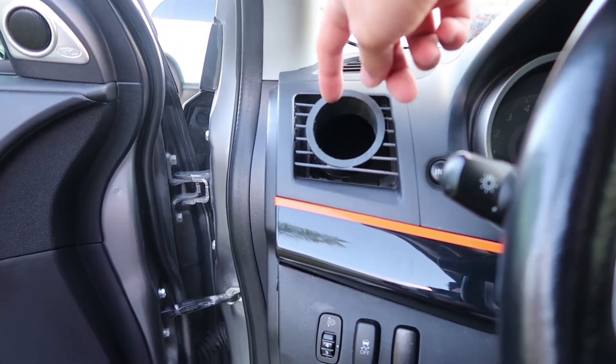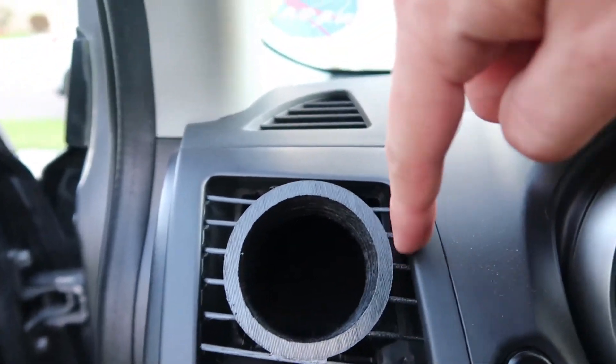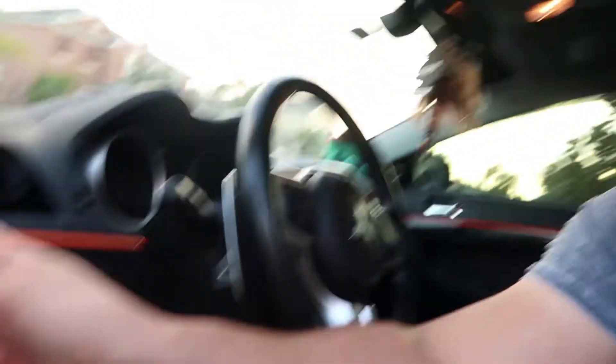One last note: this is in the vent, so you will lose some airflow, but you can still get some air around it. If you're somewhere really hot and rely on your AC like I do, maybe you don't want this. At the same time, this is on the side where you don't really get that much air anyway — it mostly blows on your hand. Just something to think about.